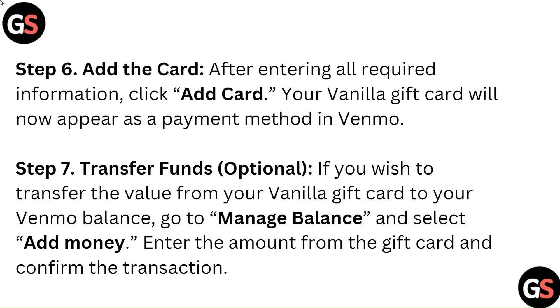Step 7: Transfer Funds (Optional). If you wish to transfer the balance from your vanilla gift card to your Venmo balance, go to Manage Balance and select Add Money. Enter the amount from the gift card and confirm the transaction.